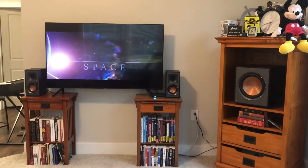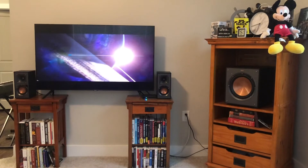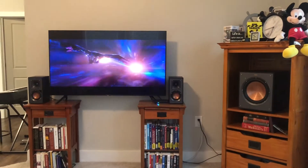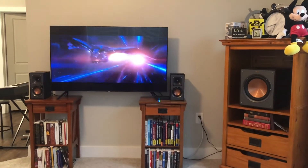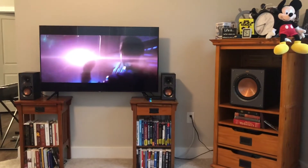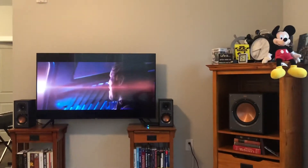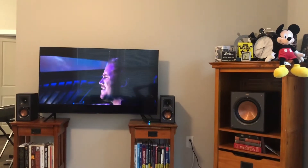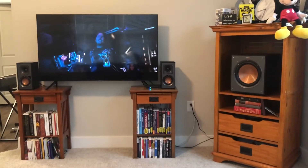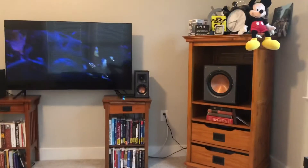I am absolutely impressed by these speakers — they are way better than I thought they'd be. If you're looking for something really good, not in the upper echelon of thousands of dollars for a system, I got it on sale but you can probably get it for around $550 to $600 if you wait for the right time.